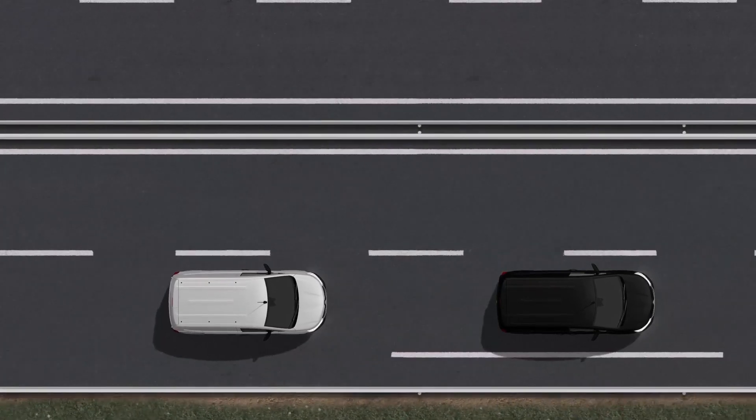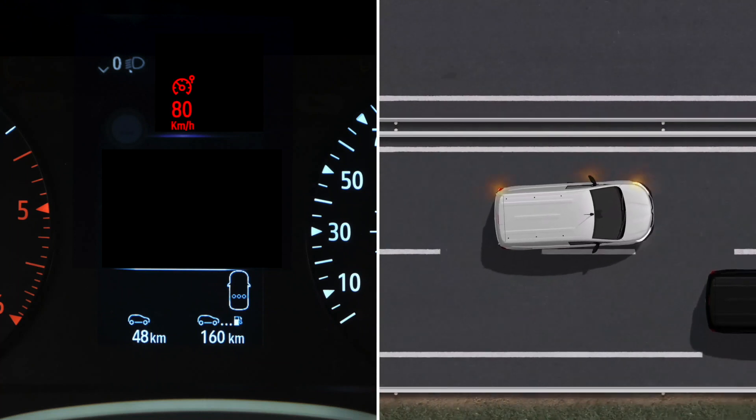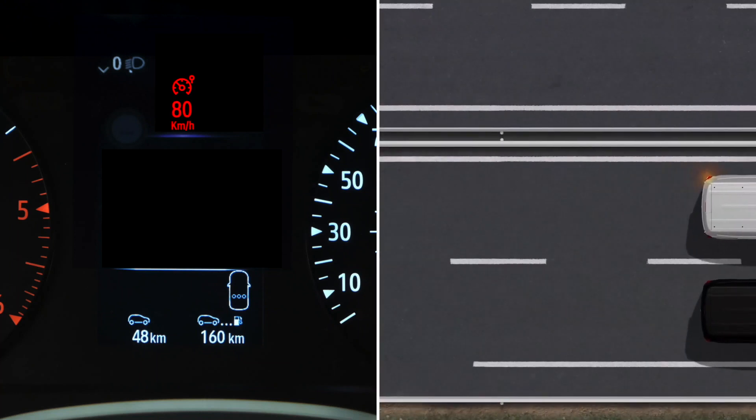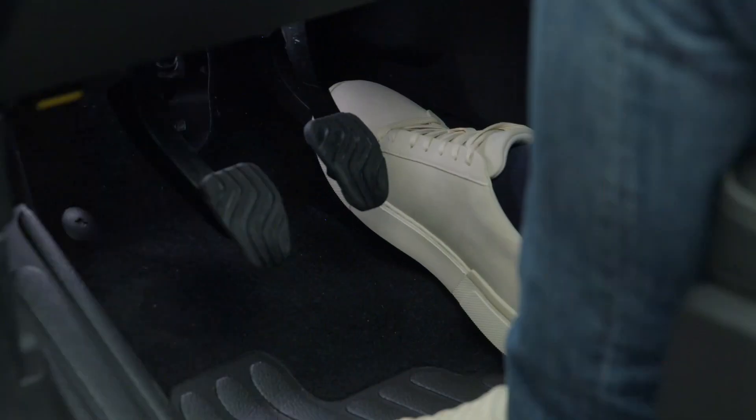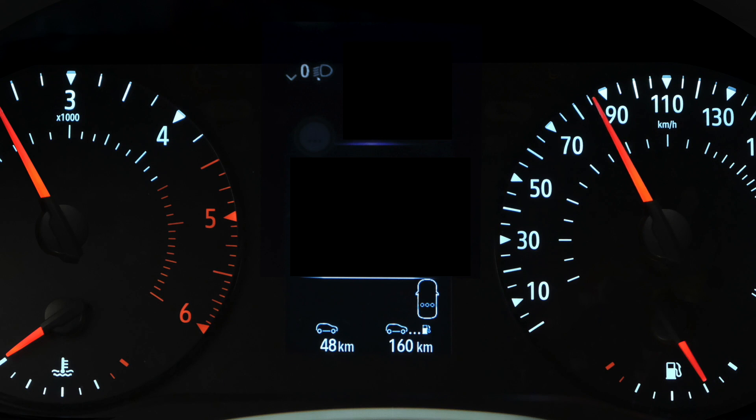As you will see on the instrument panel, the speed limit will flash in red while you're overtaking. To return to the set speed, release the accelerator pedal. Once you have returned to the set speed, the display will return to normal and the speed limiter will resume its role.